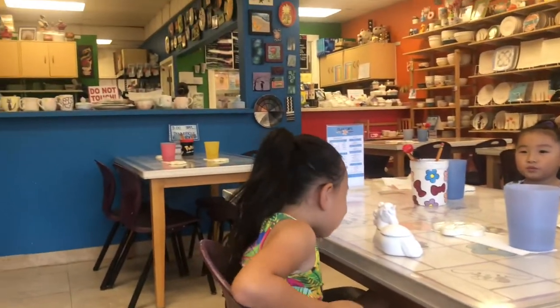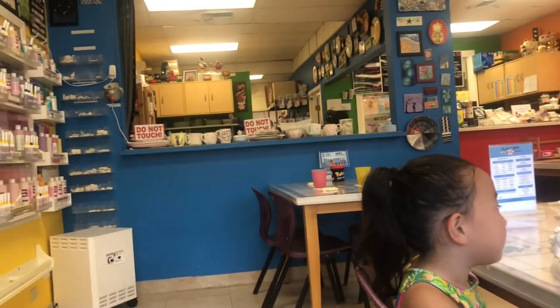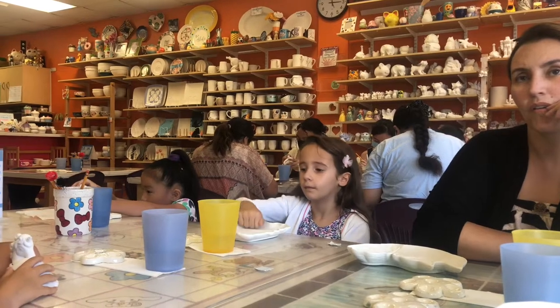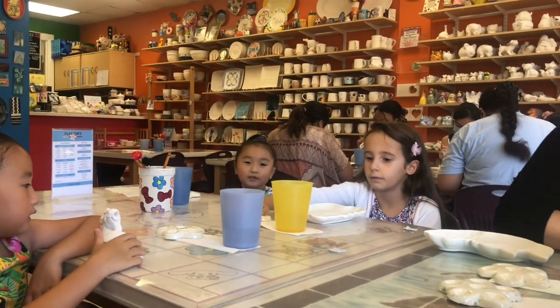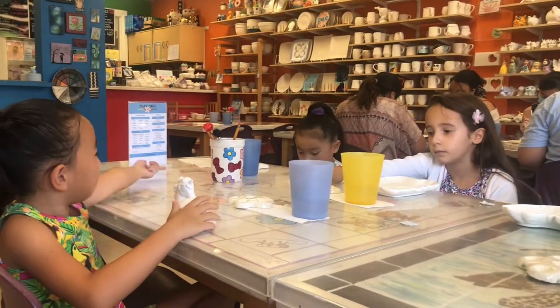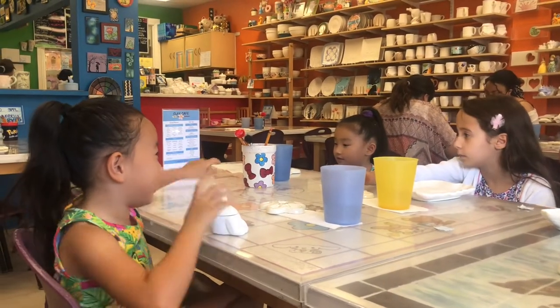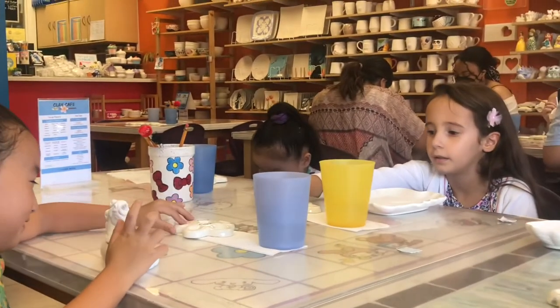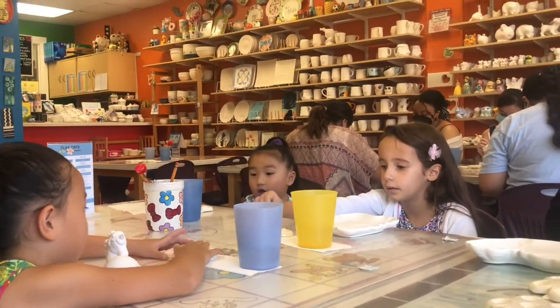Any other questions before you guys get started? You said light to dark — is that just if you're doing colors on top of each other? No, whether you're painting — if you're going to paint her as like Ariel, the face is going to have to come first so it's lighter than the red hair. If you do the darker colors first and you make a mistake, it's probably going to have stained it already.